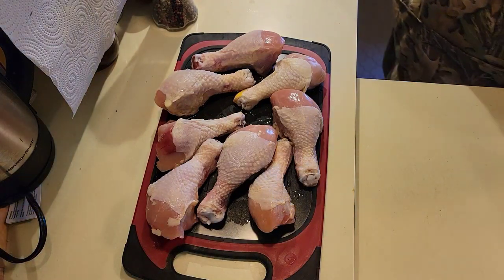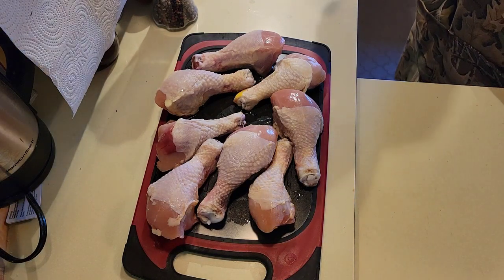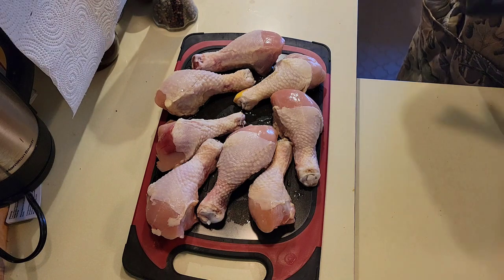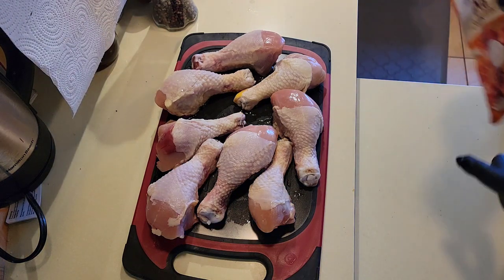What's up guys? Gator here. Another edition of Grilling with Gator. We've done it before, but we're going to do it again — we're going to do some chicken drumsticks, as you can see.